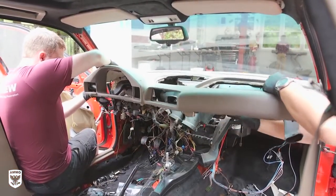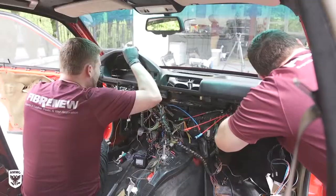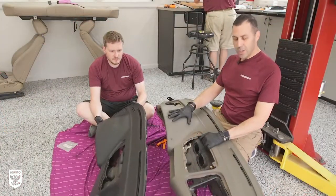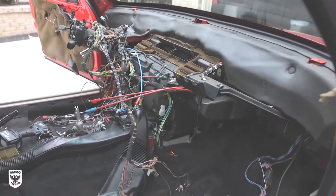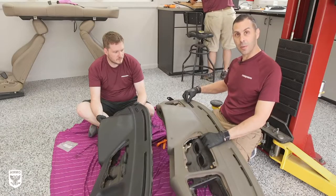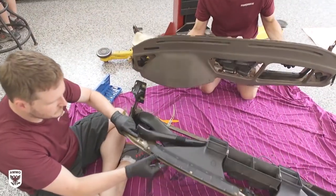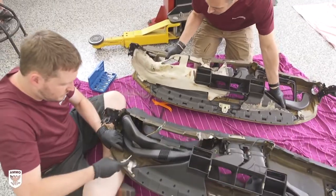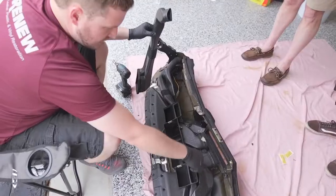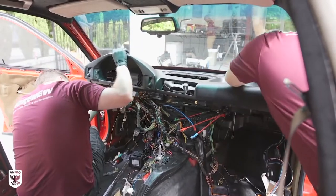Instead of dyeing the original dashboard, the owner chose to replace that part completely with a slightly different style from the donor car, which was already black. Because the VIN number for the vehicle is attached to the dashboard itself, they switched the VIN number from the original dashboard to the donor dashboard. After the VIN change, they realized the air ducts were not compatible from the '91 donor to the '95 project car, so Nick had to remove and replace the old ducts with the new ducts — a completely different project in and of itself, but he made it work.